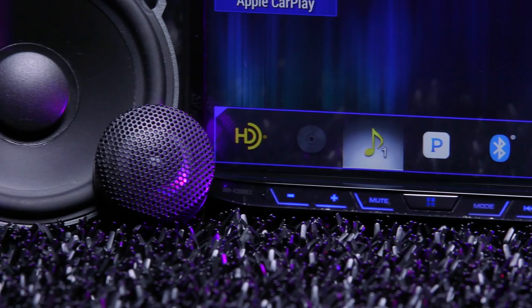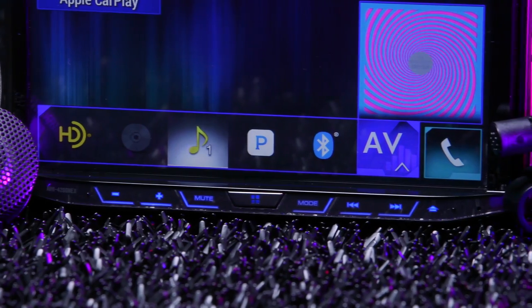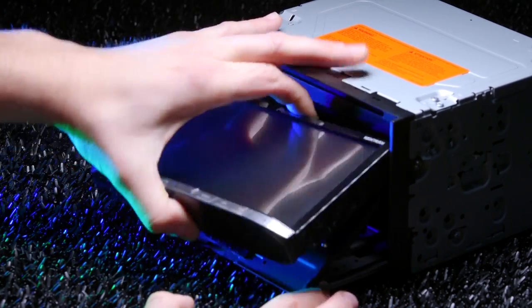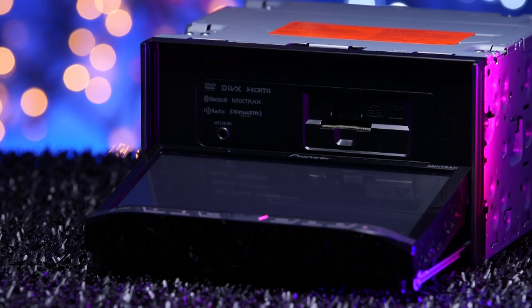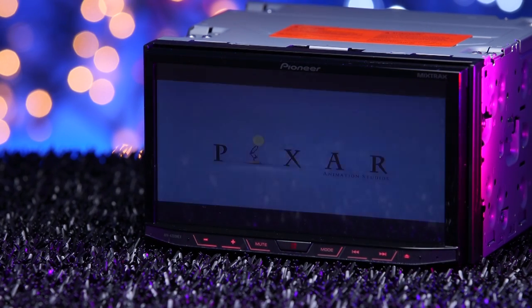It is a 7-inch Bluetooth DVD receiver featuring HD radio and a motorized detachable display. The display detaches by sliding a small slot on the bottom of the screen and pulling up and out. Simply press the eject button to open the display, revealing the disc and SD card slots. Insert a DVD and get to watching. Pretty cool, right?